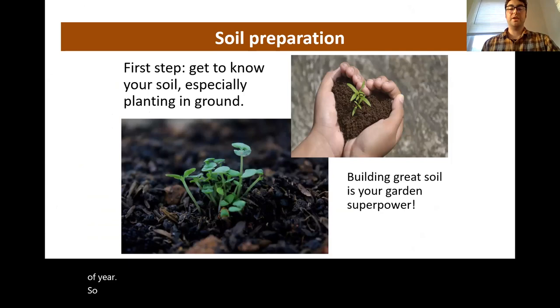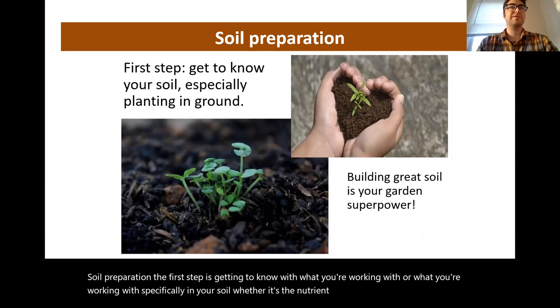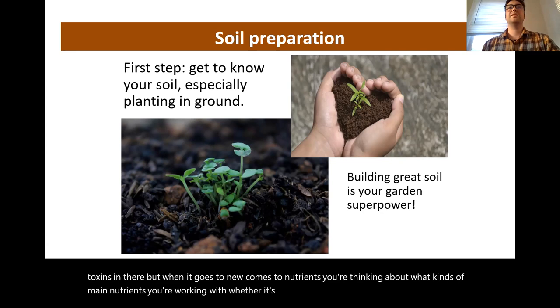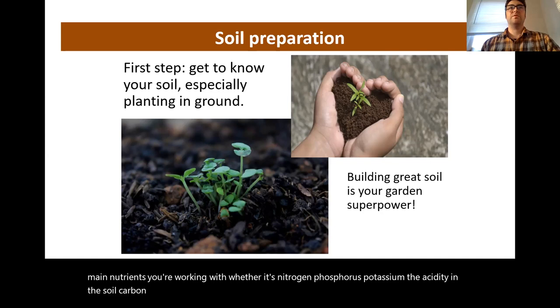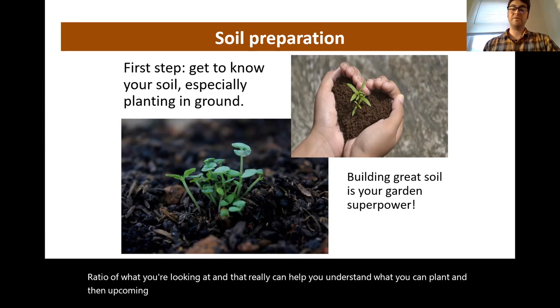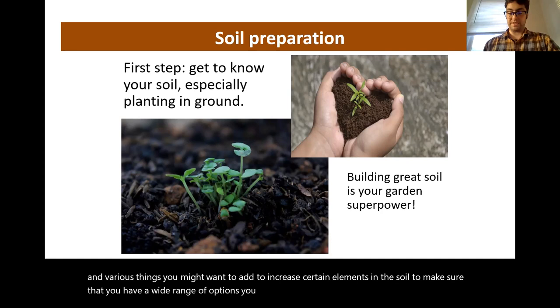Soil preparation: the first step is getting to know what you're working with in your soil — specifically nutrient content and whether there are different toxins. When it comes to nutrients, you're thinking about nitrogen, phosphorus, potassium, the soil acidity, and the carbon ratio. Understanding this can help you know what you can successfully plant in an upcoming growing season, or what kinds of soil amendments you might want to add to increase certain elements and ensure a wide range of growing options.